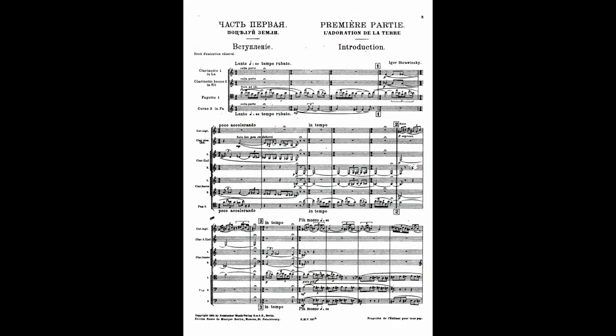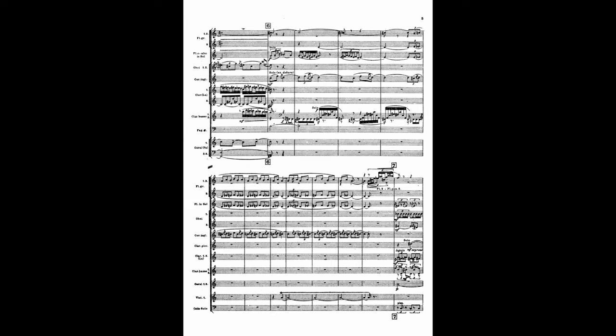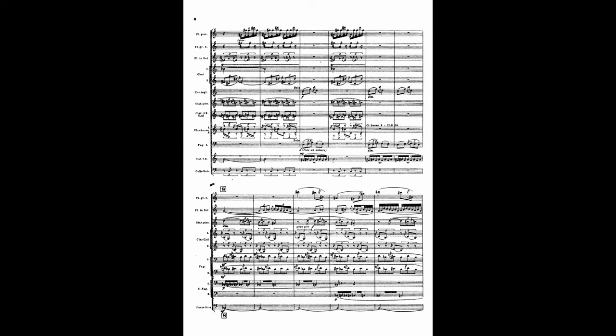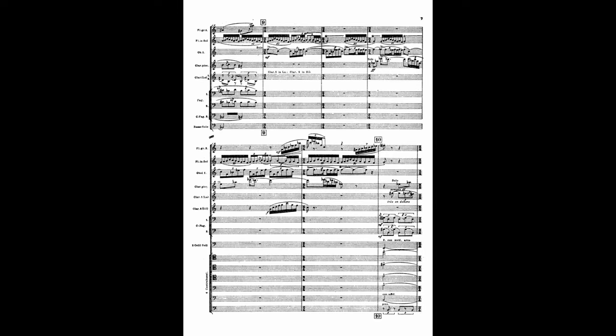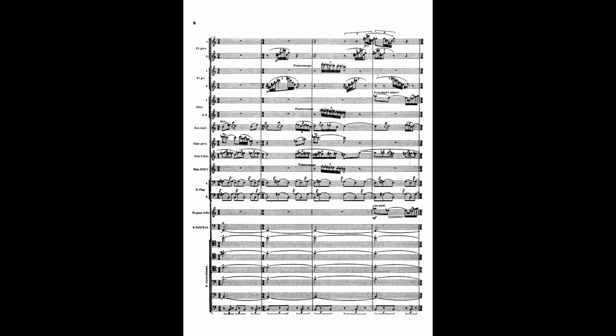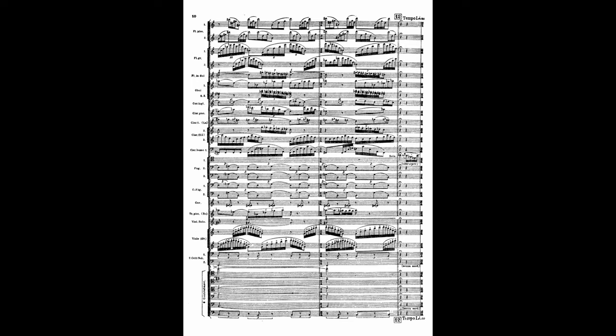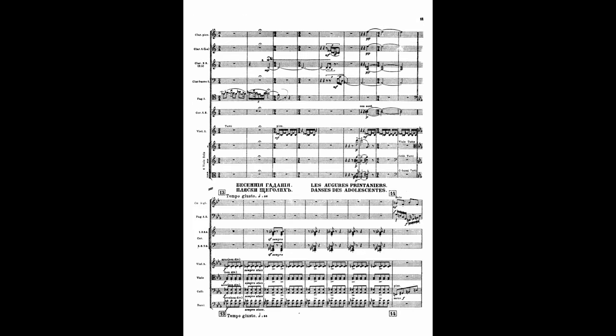Overall, the introduction serves as a great introduction to the piece. It immediately shows the audience that the Rite of Spring is not your typical ballet music, and that you are about to be bombarded by crazy harmonies and rhythms. It also sets up the piece as having the capacity to be stunning and magnificent from a more traditional point of view, or if you have a more open viewpoint.